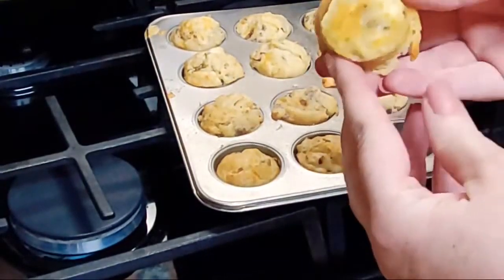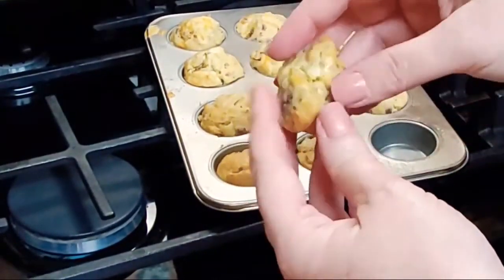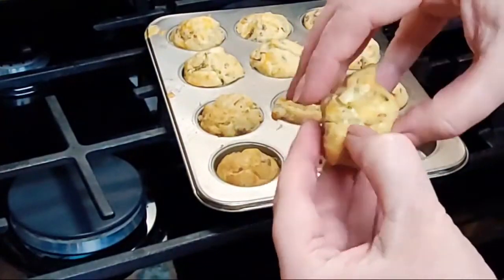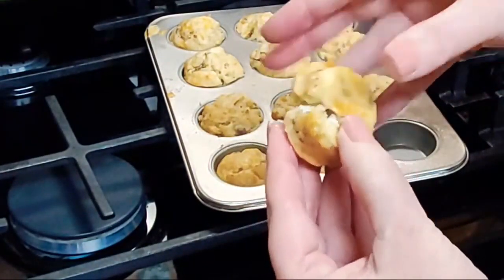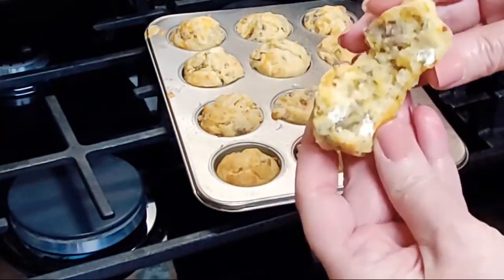You can see the cheese on there — a little muffin. Let's open it up and see how it looks on the inside. You can see the piece of cream cheese inside.